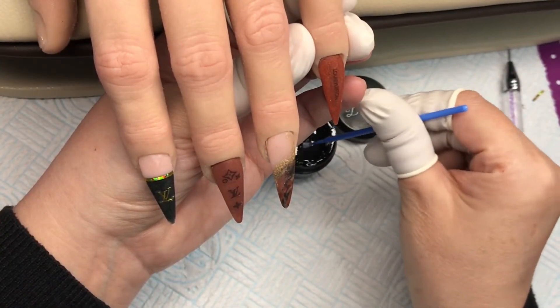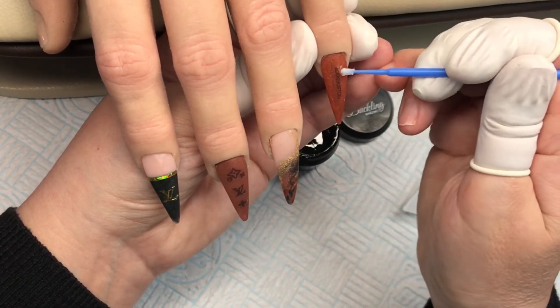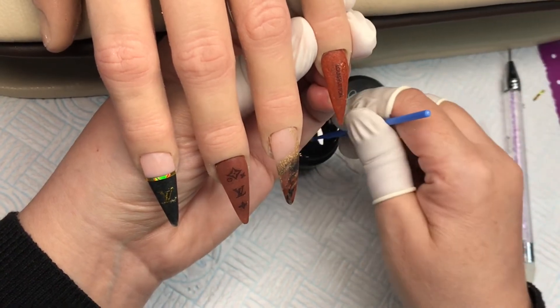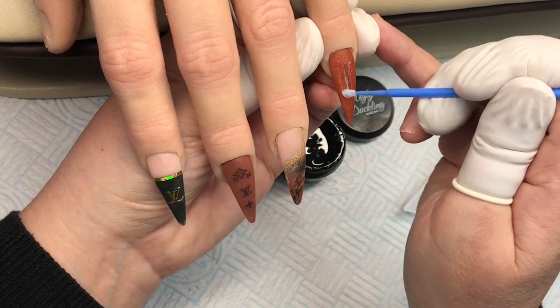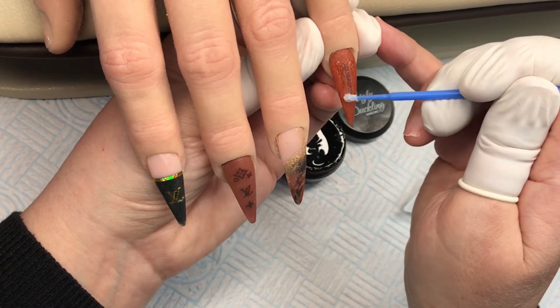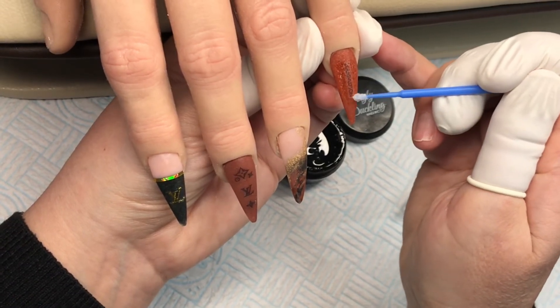So like I said, I'll apply that strip on there, pat it into place, and once I'm perfectly happy we're going to do some gems - look at that! So that's them all placed on the filed acrylic. Coming in with Stick It from Ugly Duckling, I'm going to do a gold bar on each side of Louis Vuitton's name and a cuff at the cuticle area on the little finger. I'll put a really small amount exactly where I want those gems to go.